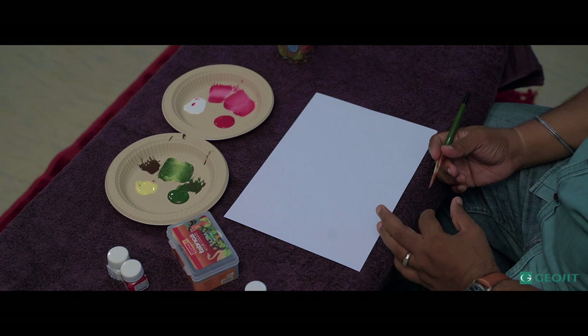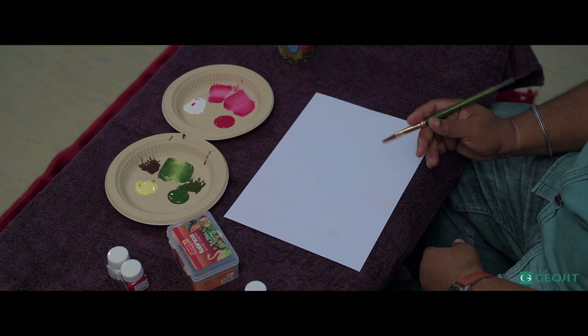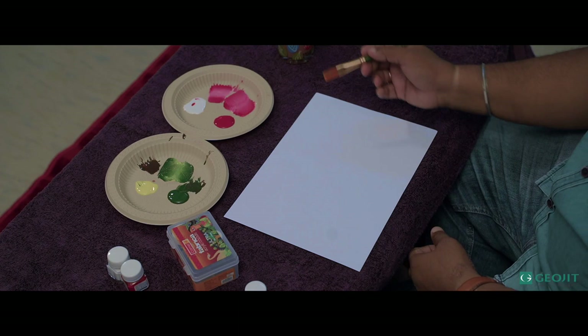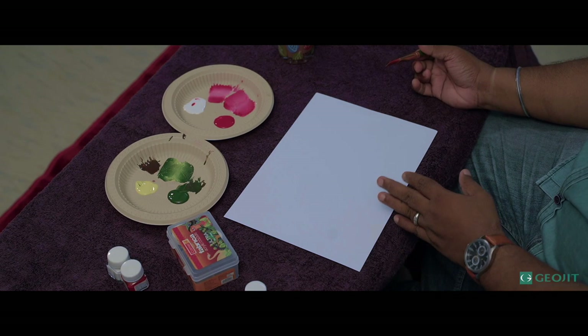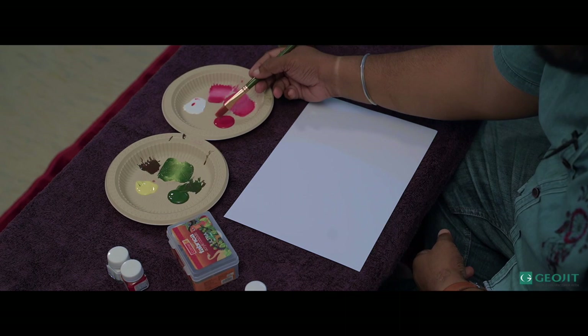Next, I'm going to show you how to paint a rose. A rose is something which is very difficult to draw — normally people think like that. Actually, it's very simple. I'm going to show you how to paint the rose with one-stroke painting technique. I'm using the same number eight brush and same colors: crimson, white, sap green, and lemon yellow. I'm drawing in a freehand mode now. We can also make a trace and draw. Everyone can do this painting at home, but you have to practice well.